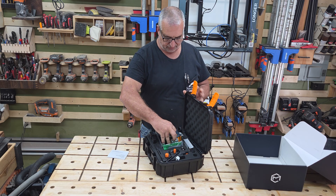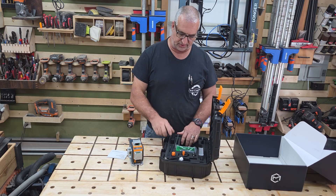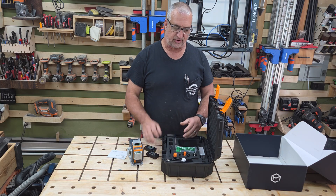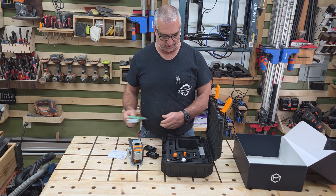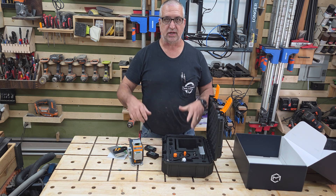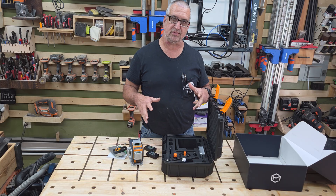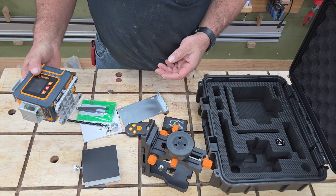I've said it before — most of these lasers can be very similar, and what you're looking for is the functions, because each one of these lasers may have a little bit different function or come with a little bit different accessories. Let's get in here close and see exactly what all comes with this laser and what makes it different from the other ones.